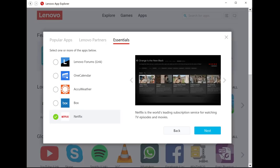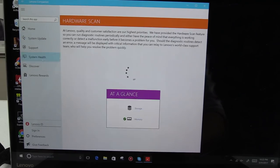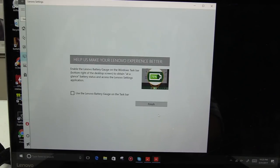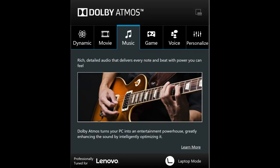Looking at the software, initial setup allowed you to pick what bloatware you wanted. Lenovo Companion lets you check for updates and scan hardware health. Lenovo Settings adds a battery percentage indicator to the system tray and lets you alter settings for keyboard backlight, touchpad, camera, and Dolby audio. The Dolby Atmos program lets you pick scenarios like music or gaming, but honestly I couldn't tell much of a difference.